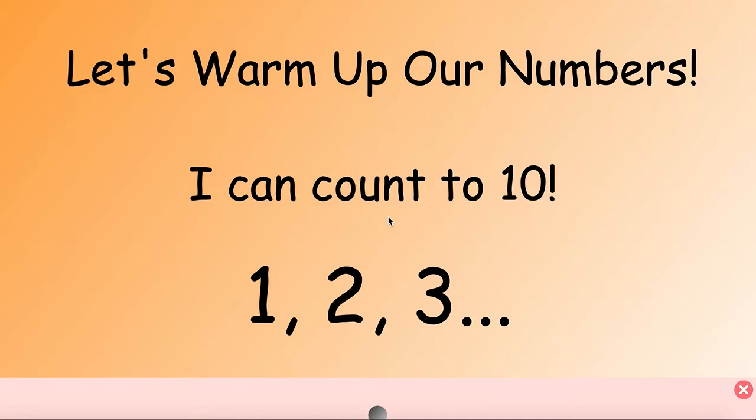Ready? 1, 2, 3 — keep going all the way up to 10. Nice job!